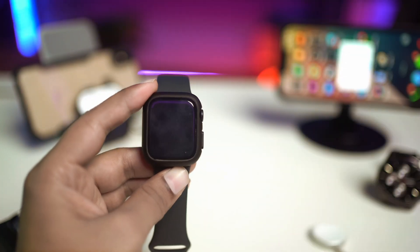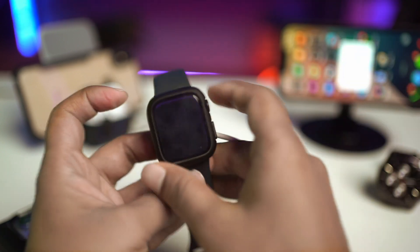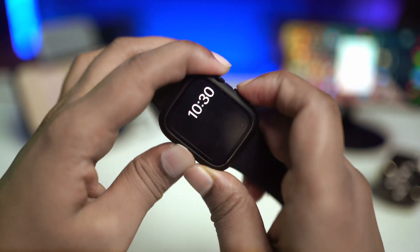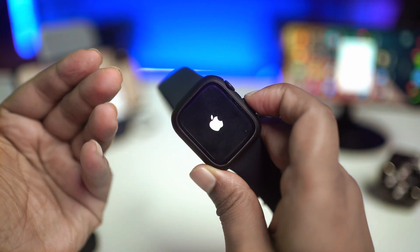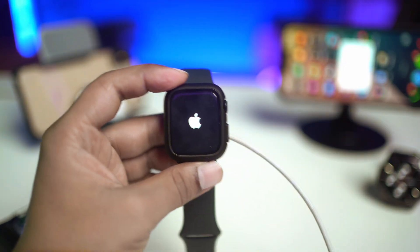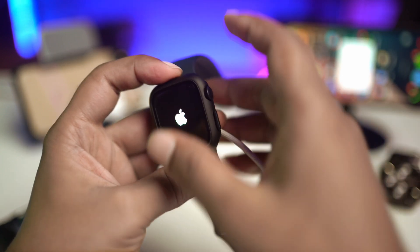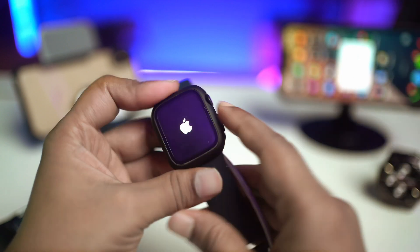If you've done everything but still nothing is helping, go ahead and put your Apple Watch on charge. Then press and hold the power button and the crown button at the very same time until it shows you the Apple logo. Now if your Apple Watch has been dead for quite some time, you have to charge it for at least 10 to 20 minutes first, then come back and press the power button and the crown button together.